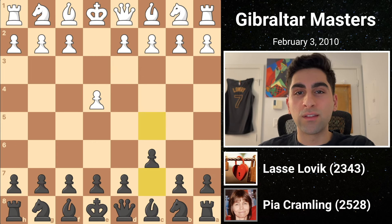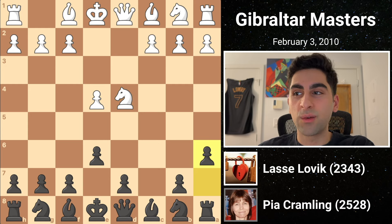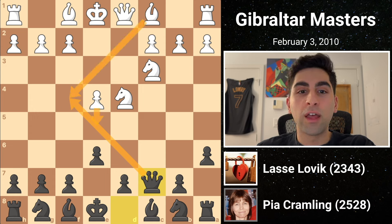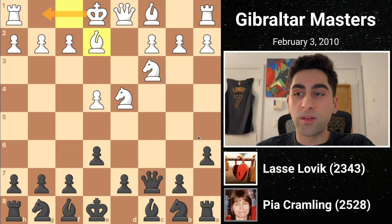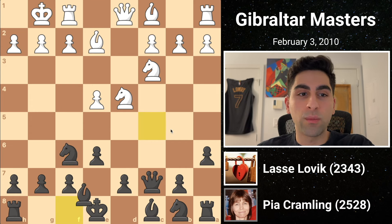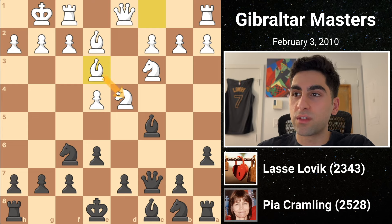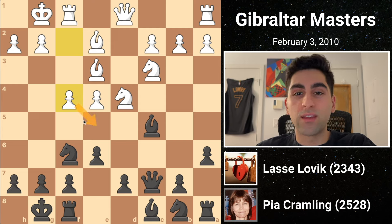The next opponent is international master Lassi Lovic, and he meets the Sicilian Can with knight c3. Pia plays queen c7, preventing both e5 and bishop f4, and white follows with bishop e2, preparing to castle. Black develops her knight to f6, pressuring white's center. After white castles, black develops her bishop to c5, and white supports his knight, developing the bishop to e3, before black castles. Then white plays f4, gaining valuable ground in the center.